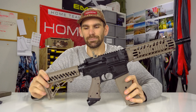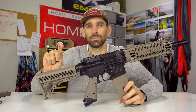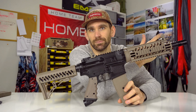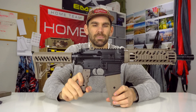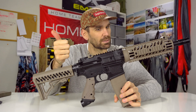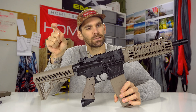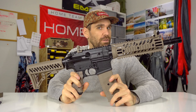So this is not Tippmann's first mag fed gun. Their first mag fed gun was like 20 something years ago. Tippmann's newest mag fed gun is the TMC. They also have the Tippmann TCR and the TIPX. Let's go over the basic features of the TMC.